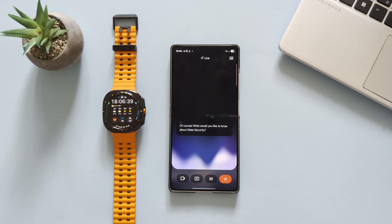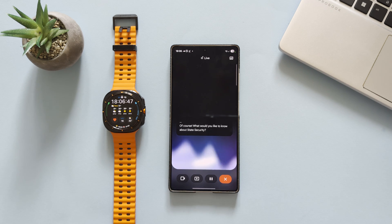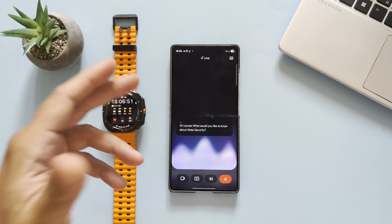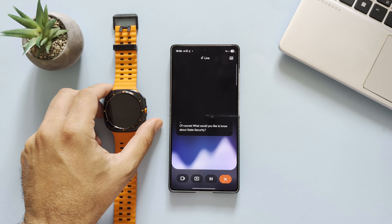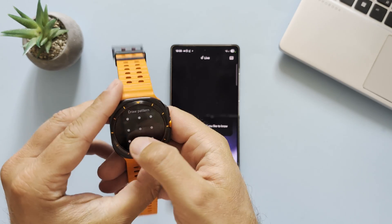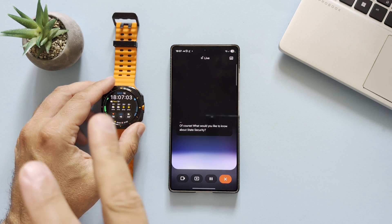Samsung finally unveiled the successor of the Samsung Galaxy Watch Ultra — the Samsung Galaxy Watch Ultra 2025 edition. Besides the new blue titanium color, a bit more storage, a bigger battery, and a different sensor configuration that will enable things like the running coach.